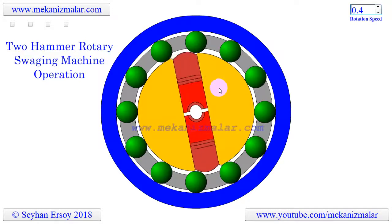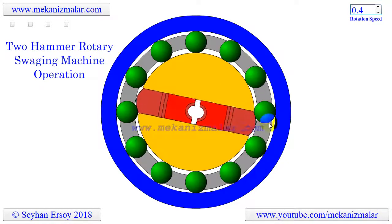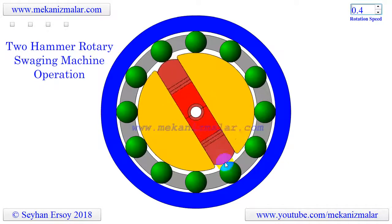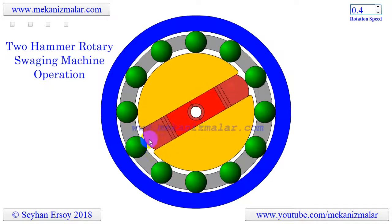As the spindle spins inside the rotary swaging machine, the dies push out to ride the cage by centrifugal force. When the dies cross the rollers, they push the dies together due to their large size.